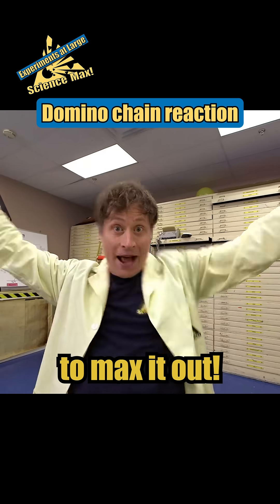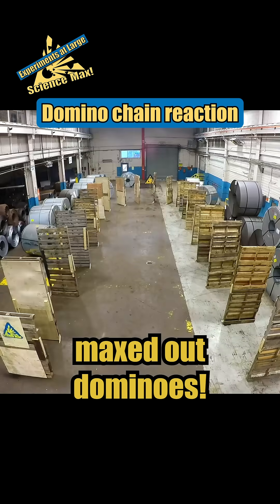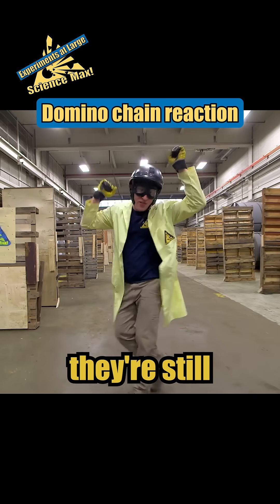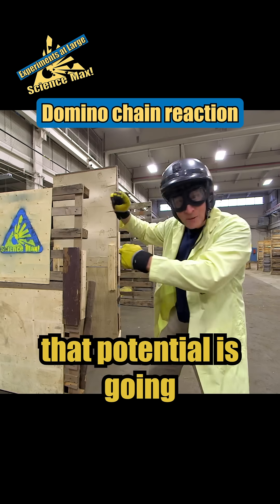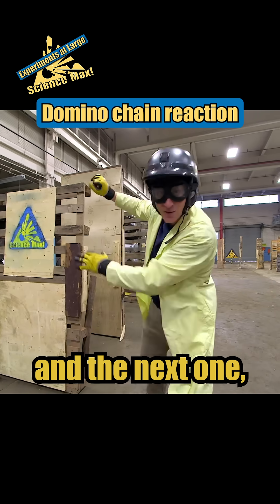Now it's time to max it out. Giant maxed out dominoes! Even though these dominoes are giant, they're still gonna work the same. They're standing up on their ends which means they've got some potential energy, and when I give this one a push that potential is gonna turn into kinetic energy and it's gonna knock the next one and the next one and the next one.